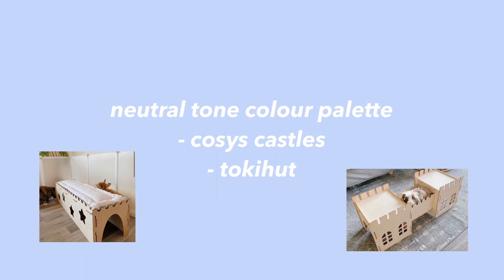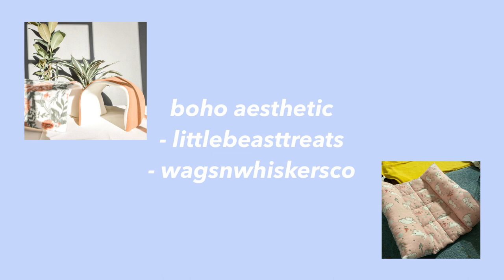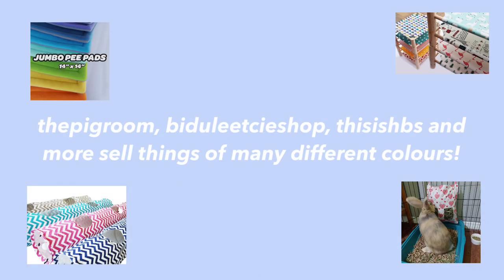My fifth idea is to shop small. A lot of small businesses or Etsy shops sell things for rabbits that you could use. For example, if you have a neutral color palette, you might want to check out Cozy's Castles and Toki Hut. Meanwhile, if you're going for more of a boho aesthetic, check out Little Beast Treats and Wags and Whiskers Co. Other shops like The Pig Room, Biddle's Boutique Shop, and This Is HBS sell things with a lot of different prints, so no matter which aesthetic you're going for, you can always find something.